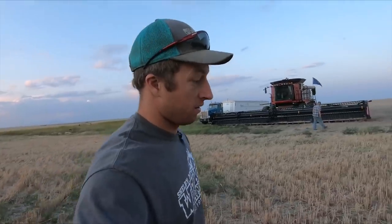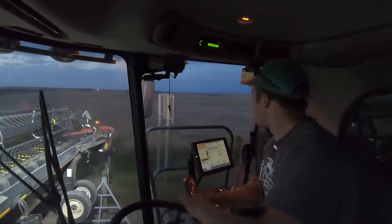We're gonna try to see if we can get across that interstate bridge with the headers on. Try to make it across this thing. That is sketchy.